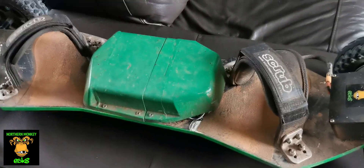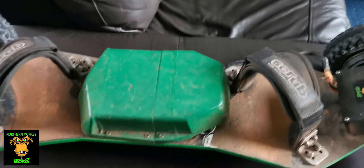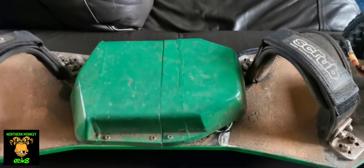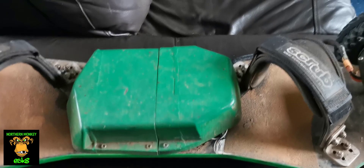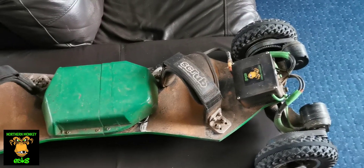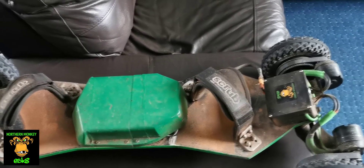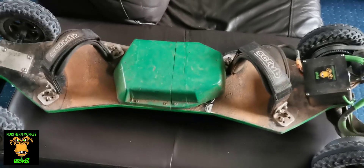The next upgrade I did was I bought some Zippy Compact 8000mAh 5S batteries. They were like 70 quid each and I needed two of them. But this now gives me the range of all the Evolve boards. I was at the Evolve event, we went on group rides, and pretty much the Evolves were dropping off, jumping into eco mode, and they were ready for finishing up on what I think was just over a 10-mile ride.